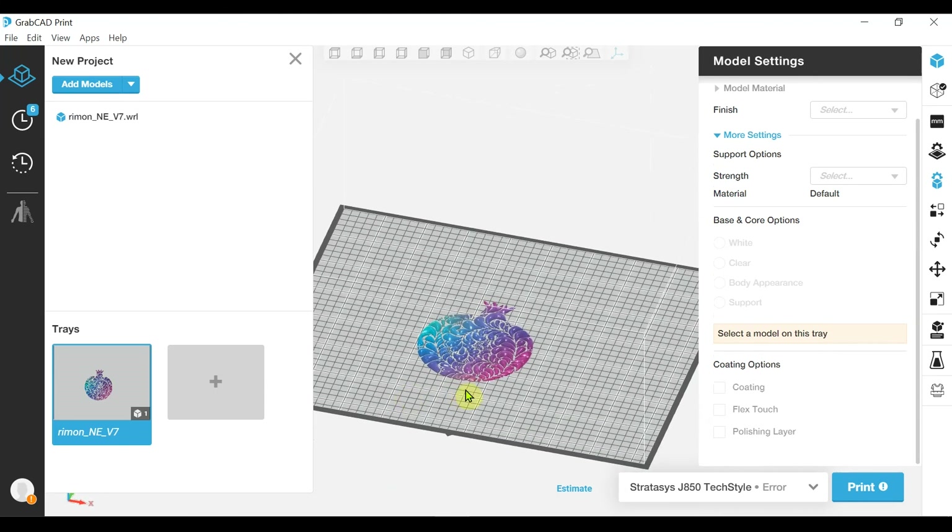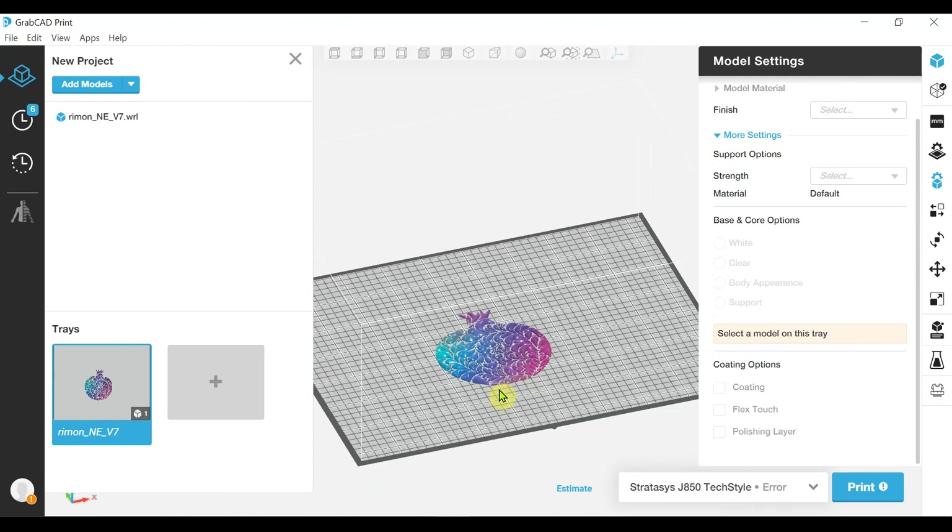Thank you very much for joining me today on this overview of the 3D Fashion capabilities within GrabCAD Print. If you have any questions or issues, please feel free to reach out to us directly. Have a good day. Thank you.